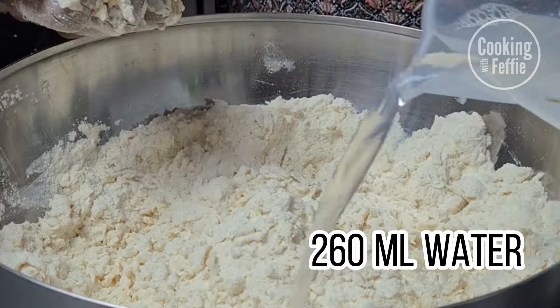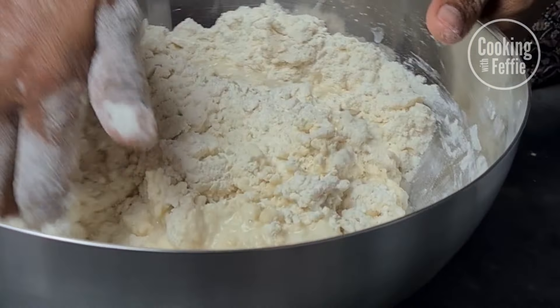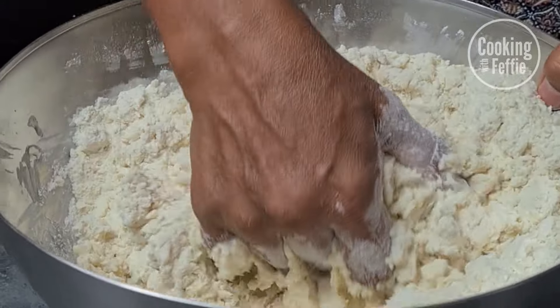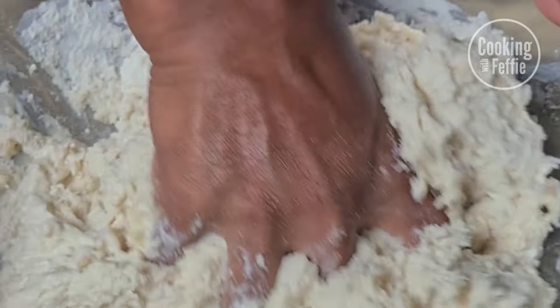Then add about 260 milliliters of water — if it's too little, just add a bit more. Wait until you're finished kneading to see if it's combined well enough.